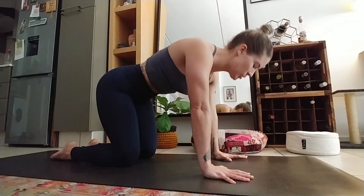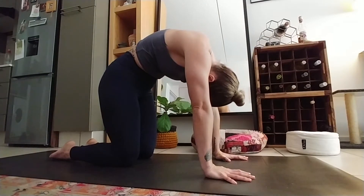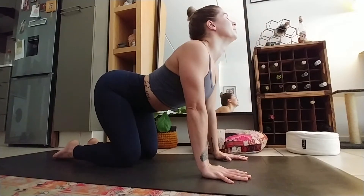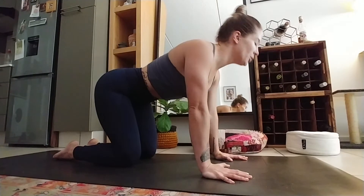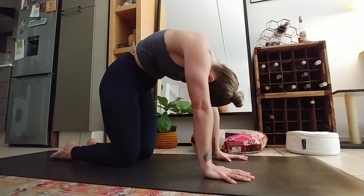I like to exhale that way, and inhale this way. We've got two more to do. Last one.